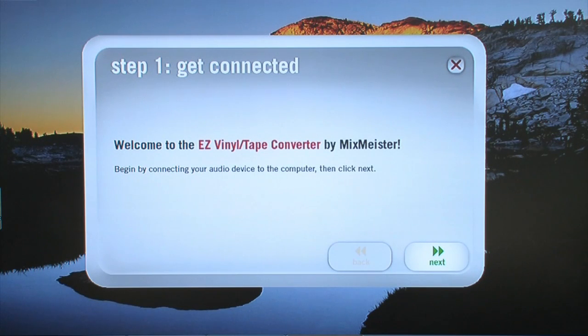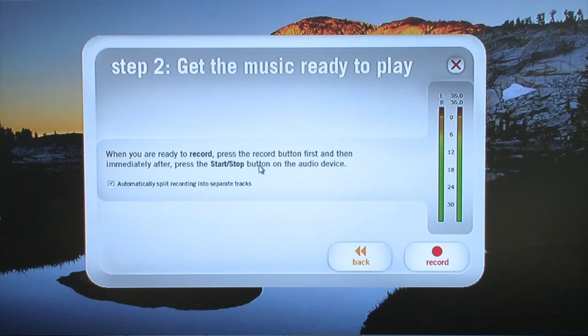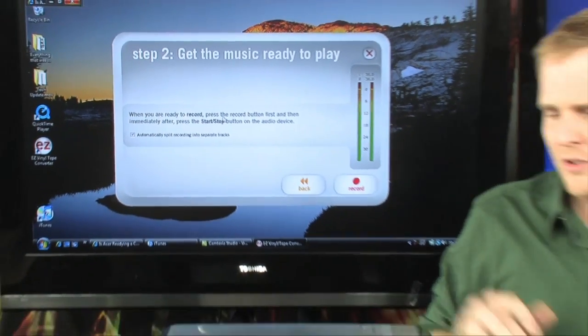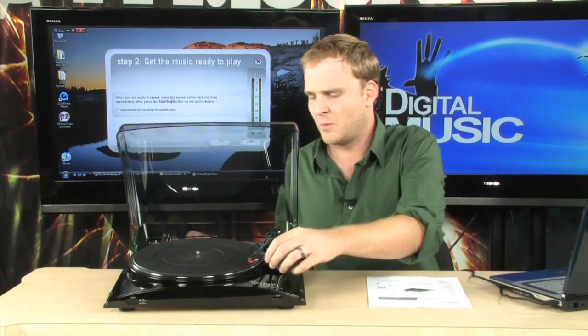The software here is really, really easy to use. It's the Easy Vinyl Tape Converter, and it allows you to get your records into your PC really simply. Literally, you just launch it, make sure your device is connected, and it brings you to this screen, which is basically getting ready to record your music. We don't actually have a record to record, so we're just going to record some noise here.